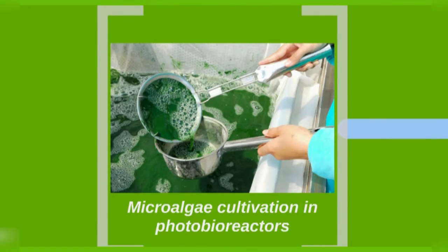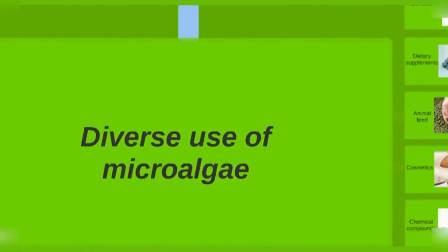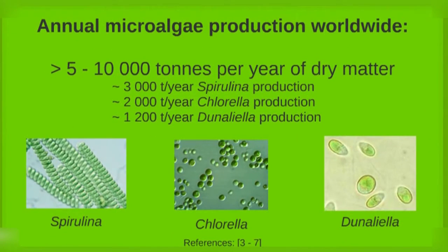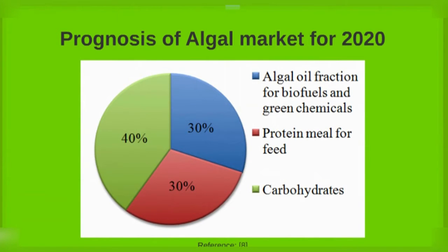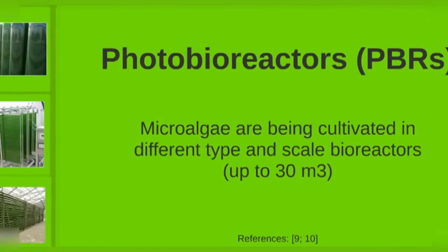Microalgae are a large group of photosynthetic organisms with wide use and application. Microalgae cultivation in photobioreactors has several advantages.